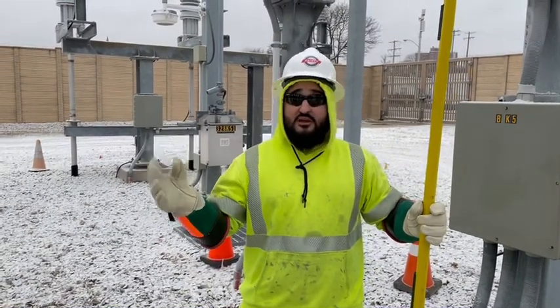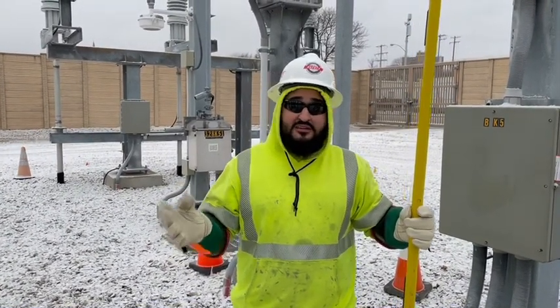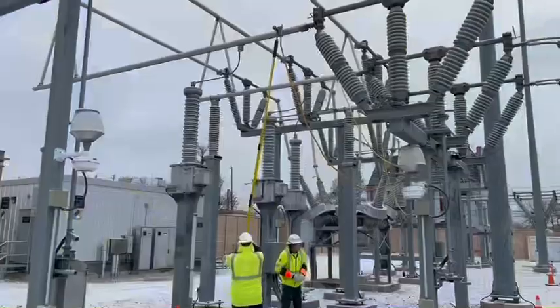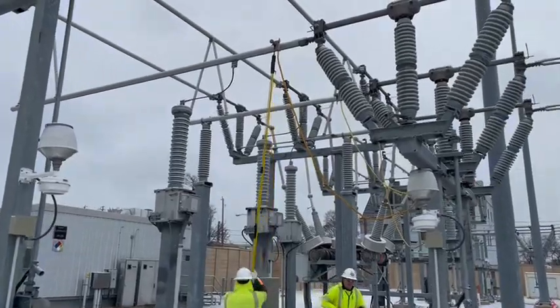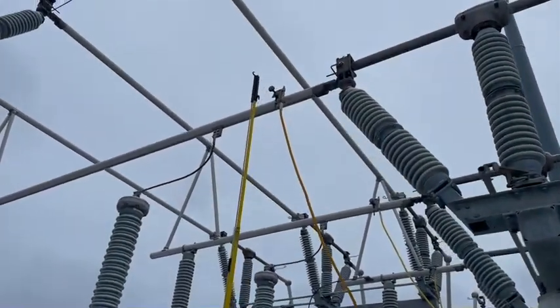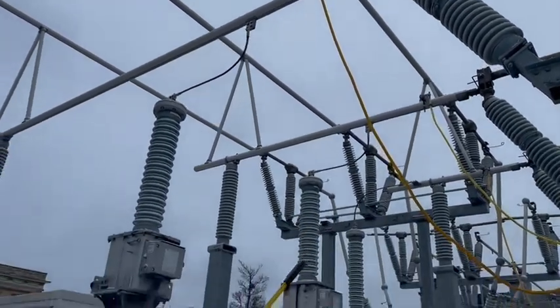This bus is a section where it's isolated now, but you can't consider it dead or isolated until you test it dead and then ground it dead. That's a wrap.